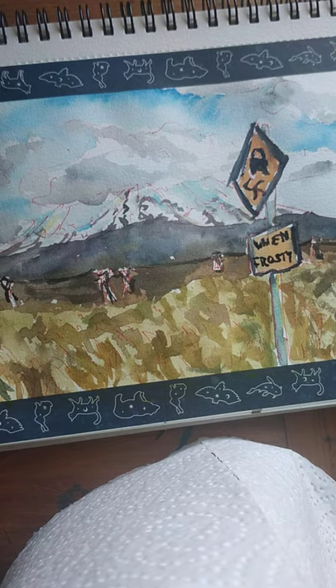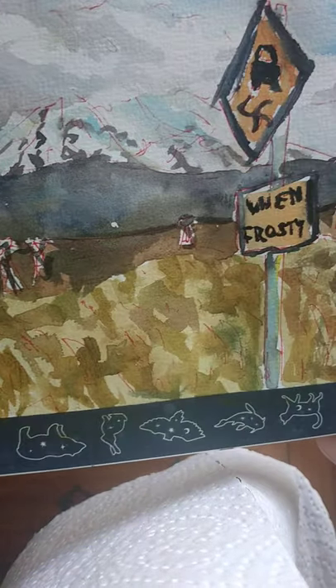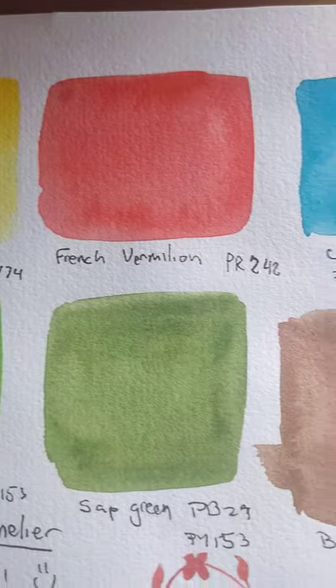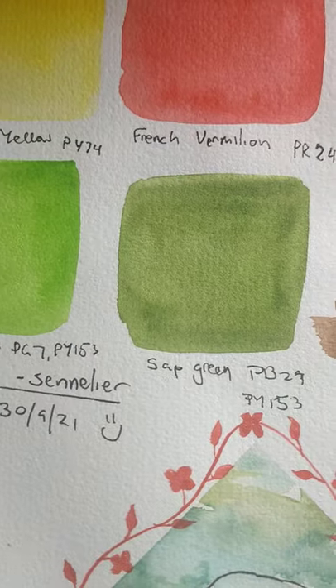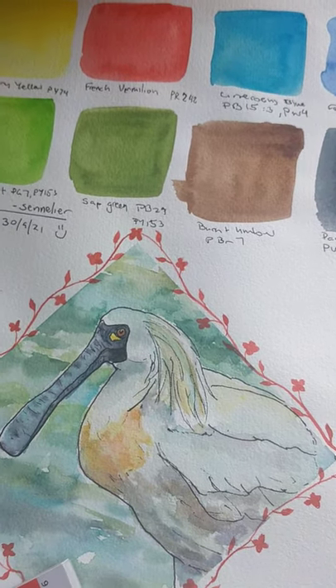I think that's a great place to end the video. Thank you for watching — this is the finished result. It's not dry, but I don't mind. I'll quickly show you the color swatches I did the other day in my A4 book: primary yellow, French viridian, cerulean blue, French ultramarine, Payne's grey, burnt umber, sap green, and halo green light. Thank you all for watching — see you in the next one. Have a great day, bye!